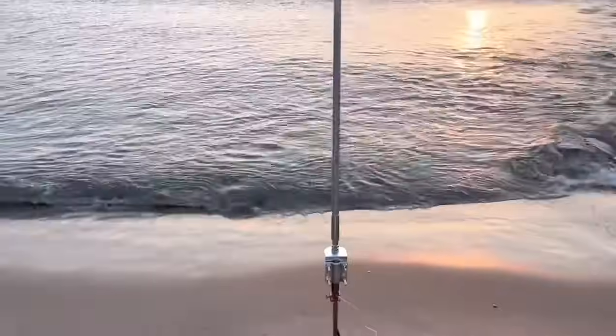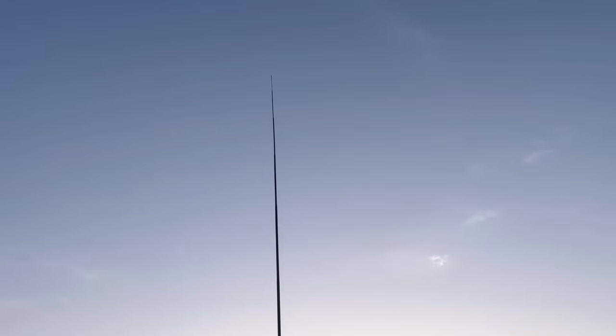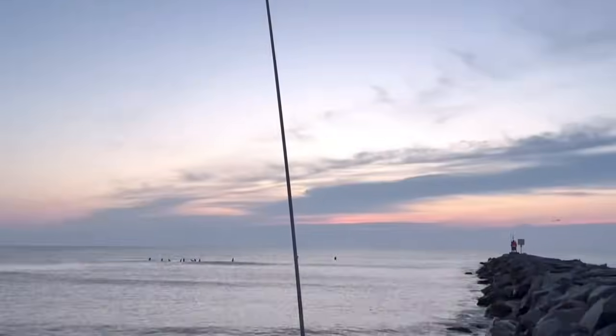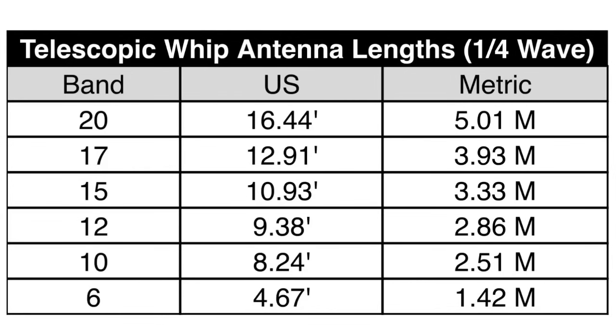There are so many ways you can use them. One of my favorite ways is with a ground rod stake and a mount. I screw it in with a counterpoise — usually one aimed toward the salt water — and let it rip. A lot of times I'll leave it out at the full 17 feet. Sometimes, when I'm out with my FT-891 at 100 watts, I'll bring it down and measure it to a quarter wavelength to make it a resonant antenna, which works out really nicely.